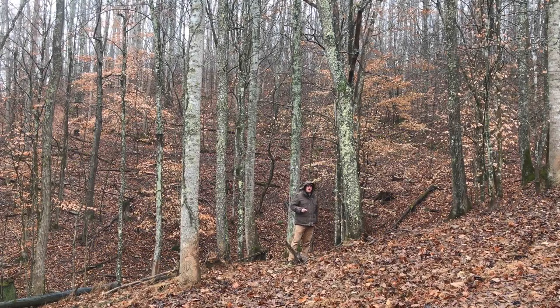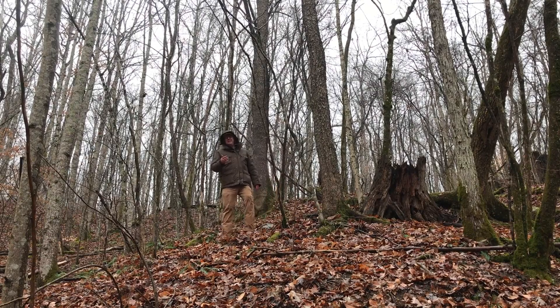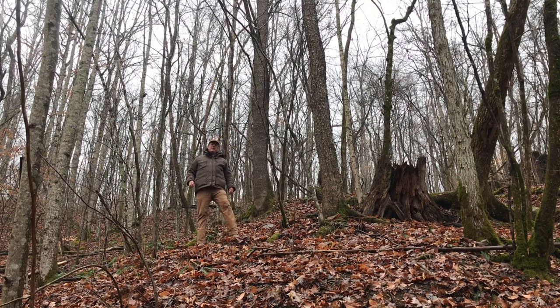Hello everybody, welcome to Red Tool House. On today's video we're going to talk about the black cherry tree. Can a black cherry tree poison your livestock? Well, to properly answer that question we need to first identify the black cherry — the wild black cherry, very prolific in North American areas.